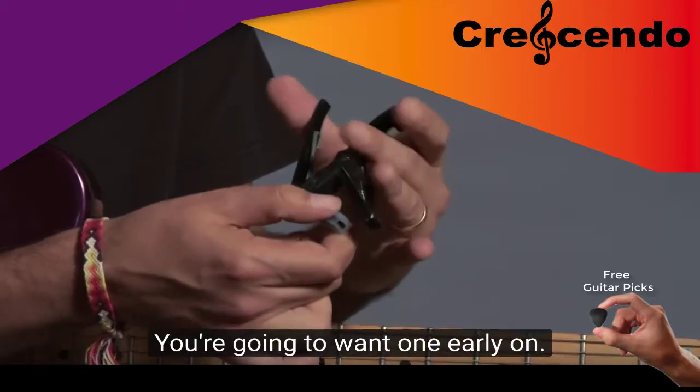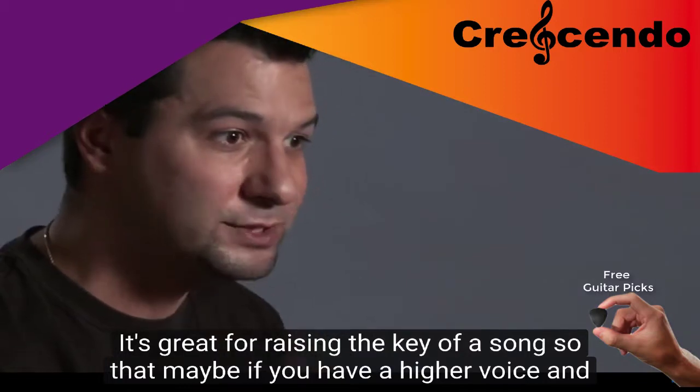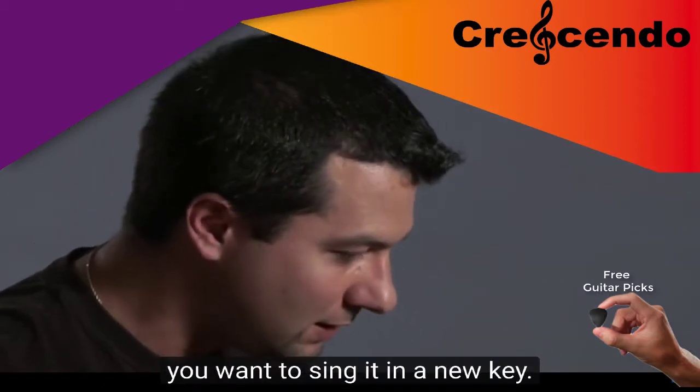This is a capo. You're going to want one early on. It's great for raising the key of a song so that maybe you have a higher voice and you want to sing it in a new key.